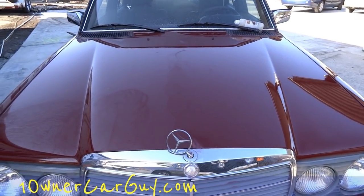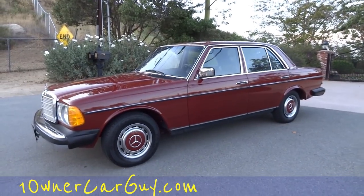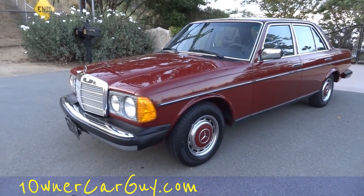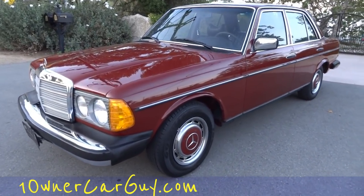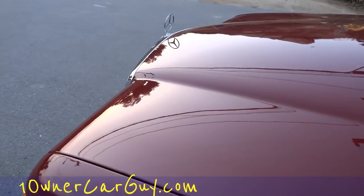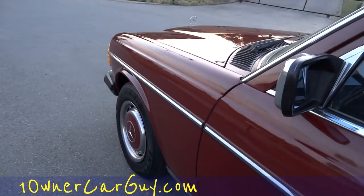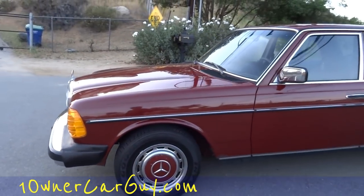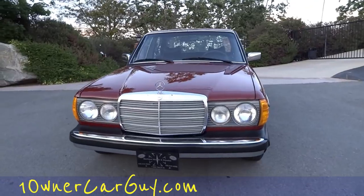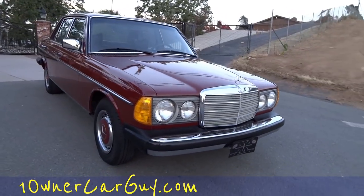OneOwnerCarGuy.com — make sure to subscribe, like, and comment. This is the final result. I'm sure people could take it a lot farther, and some do. But this is what I've got here for this Mercedes on the paint, and you can see it's just absolutely beautiful — it was nice before, but it was just not like that. And it's a lot of hard work. Doing a car like this will take one person more than a day — plain and simple. If it's less than a day's job, you didn't do it right.